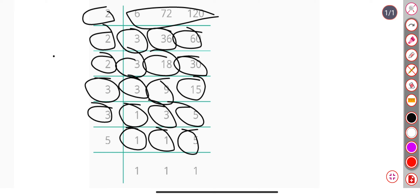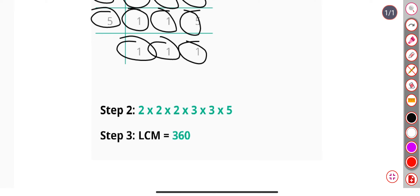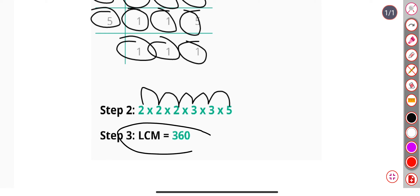Now divide by 5, and we get 1, 1, and 1. So the LCM is 2 × 2 × 2 × 3 × 3 × 5, and our LCM is 360.